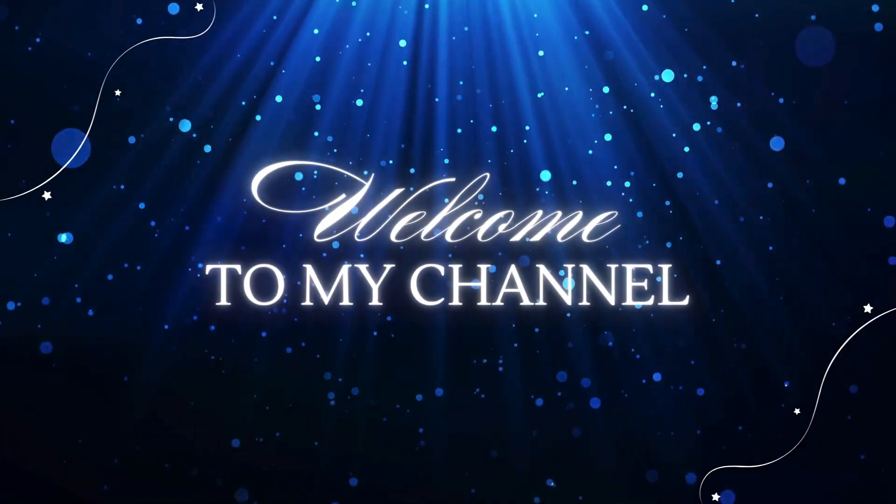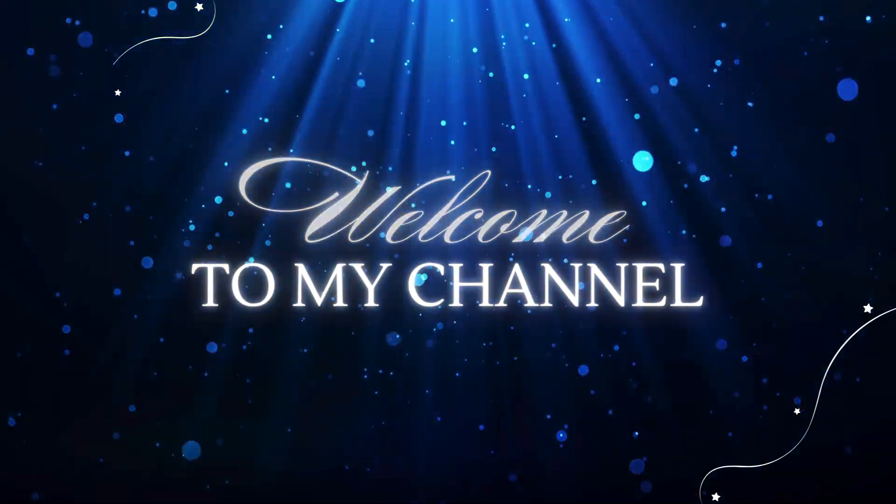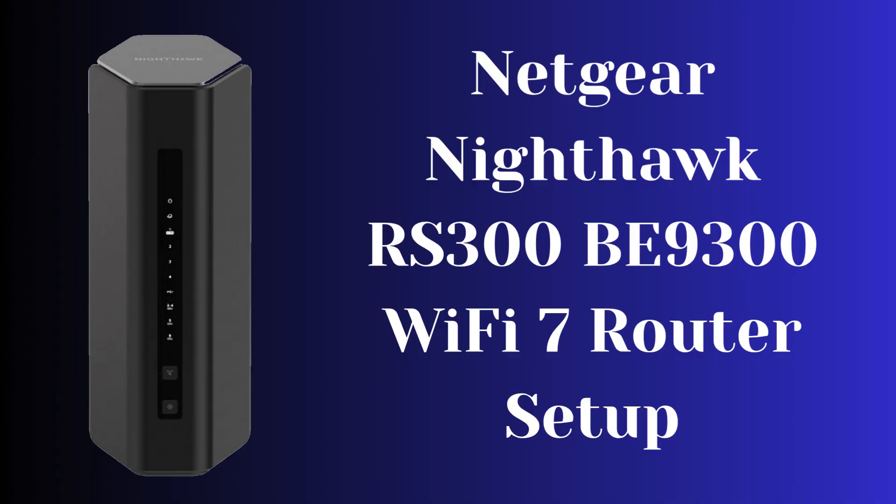Hi guys! Welcome to my YouTube channel. In this video, we provide the Netgear Nighthawk RS300 BE9300 Wi-Fi 7 router setup using web interface and Nighthawk app. You can set up with any kind of medium which you want. Here you can also get the reset process for your Nighthawk router. Let's start.